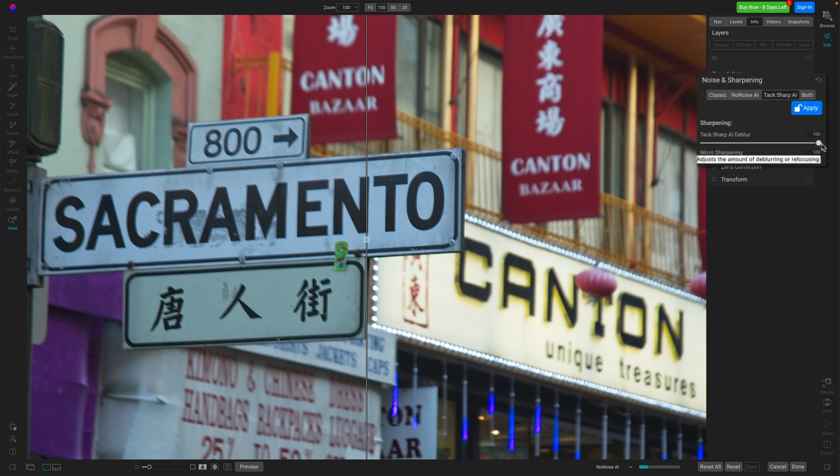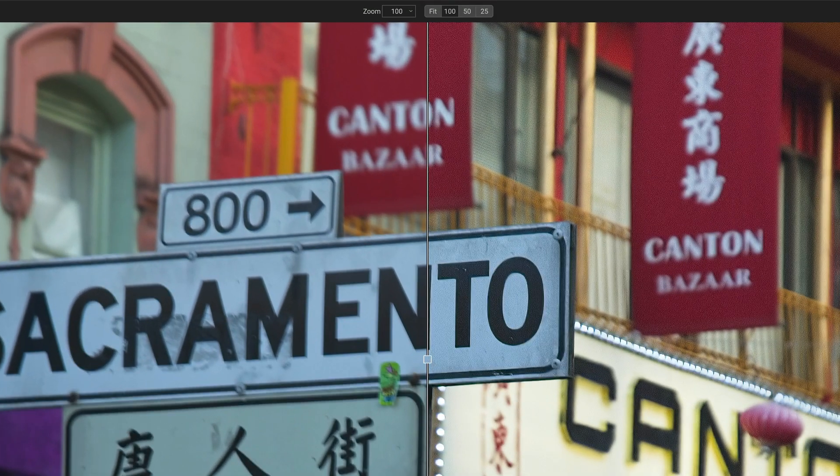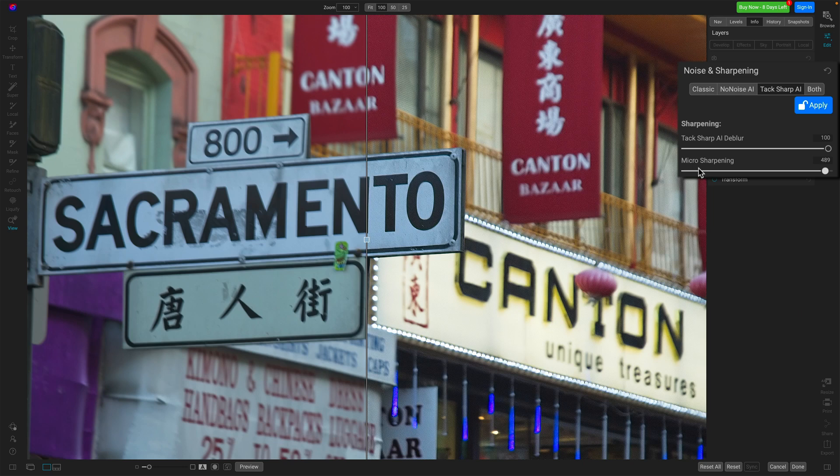I'll push that back up. And then you have micro-sharpening, which really focuses on edges. This slider is much more responsive. If I push it all the way to the right, you're going to see kind of a pointillism, pixelated type effect show up — like in the red banners or in the TO area of this sign. Pull it back down and it gets smoothed out. But the defaults tend to be very, very good. So in a nutshell, that is TACSharp AI: load in a photo, let it be evaluated, adjust the blur, and you're more or less set. Things work very smoothly.